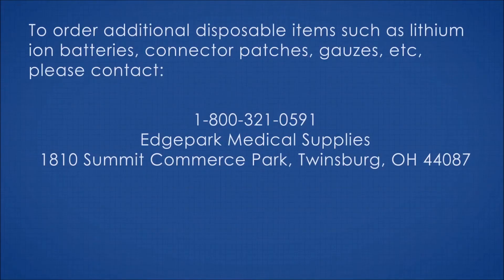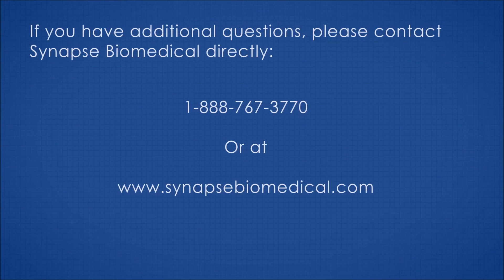To order additional disposable items such as lithium batteries, connector patches, and gauze, contact Edge Park Medical Supplies at 1-800-321-0591, located at 1810 Summit Commerce Park, Twinsburg, Ohio 44087. For additional questions, contact Synapse Biomedical directly at 1-888-767-3788, or visit SynapseBiomedical.com.